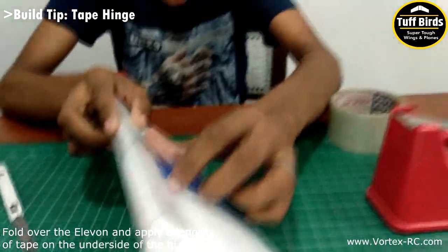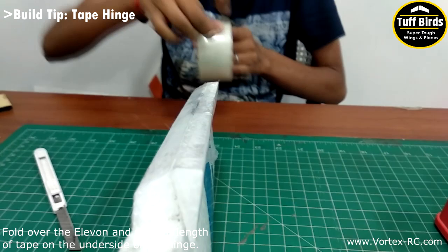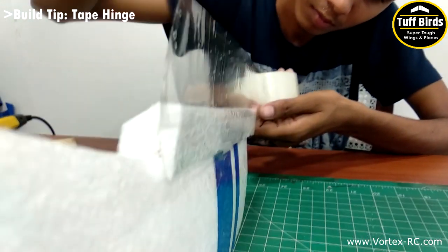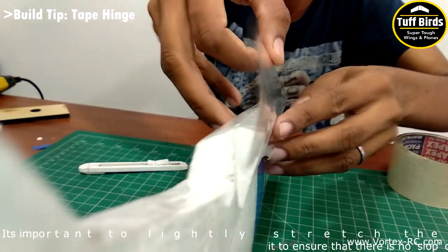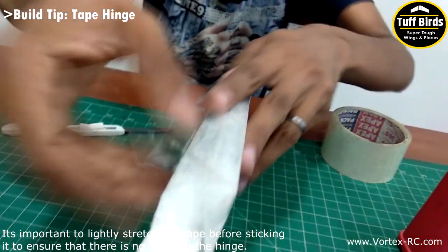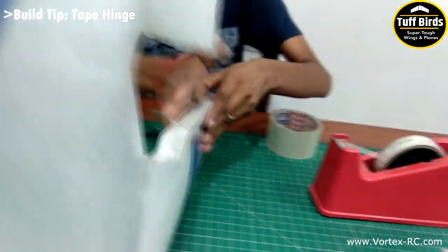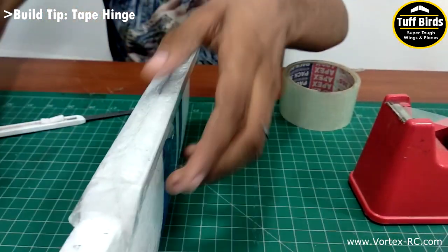Next, deflect the elevon fully and apply a length of tape across the downward side of the hinge. Apply the tape on the elevon and stretch and glue it on the wing panel across the bevel and the hinge line. It is important to slightly stretch the tape to create tension and avoid any slop or play on the hinge.